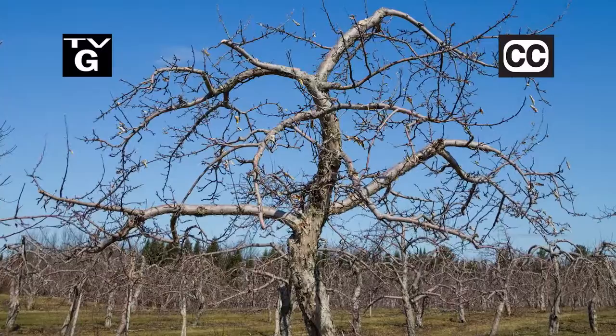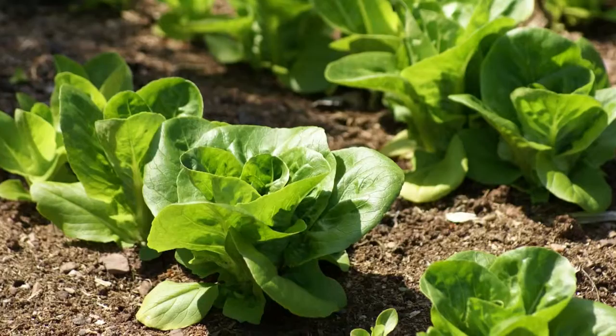Hi, thanks for joining us for The Family Plot, Gardening in the Mid-South. I'm Chris Cooper. Late winter is the best time to prune fruit trees. Today we're going to show you how to prune apple trees. Also, lettuce is a great cool season vegetable — today we're going to talk about how to grow it. That's just ahead on The Family Plot, Gardening in the Mid-South.